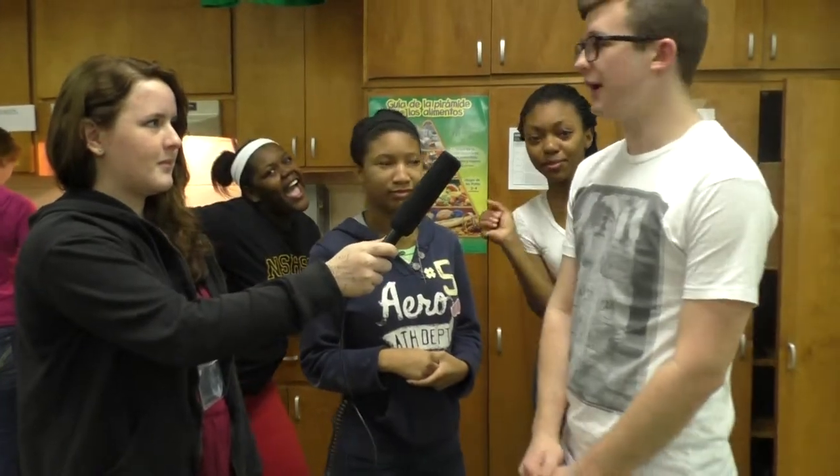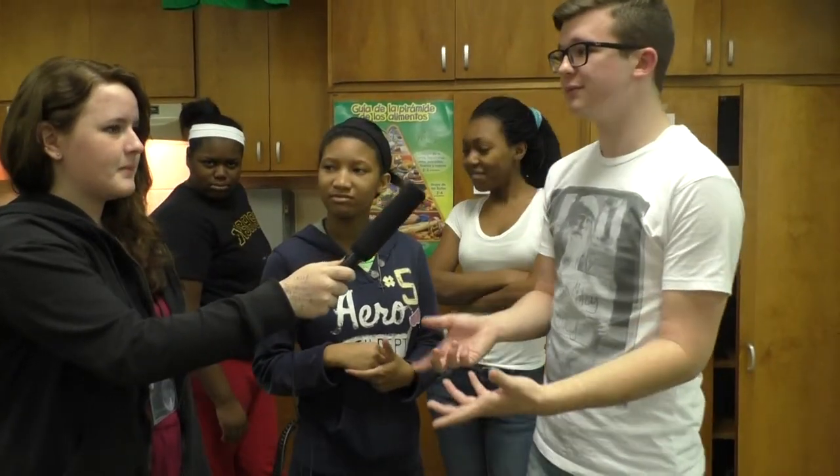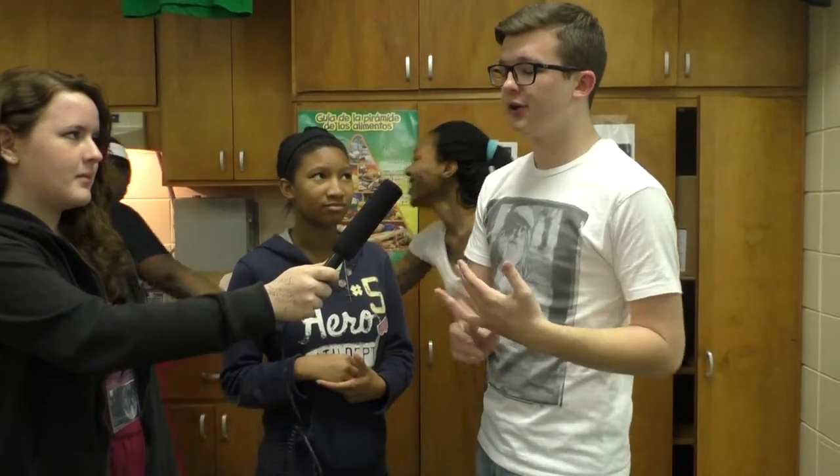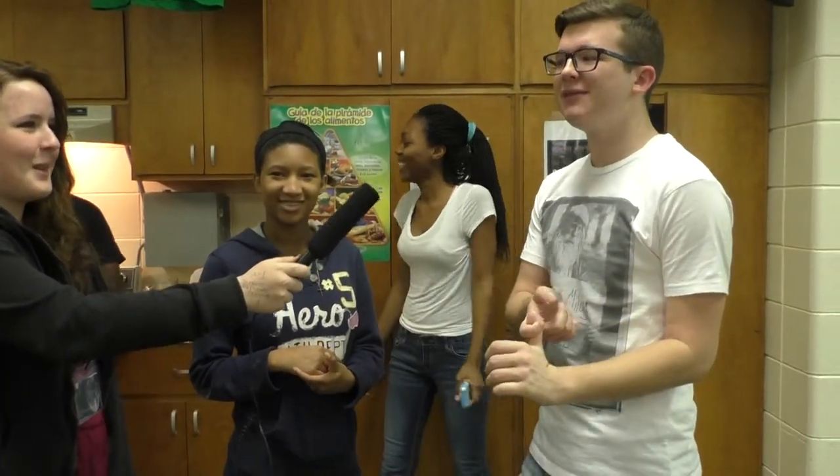Let's go see what Señor Smith is cooking in his class. What are you cooking? Suspiros de monjas. What does that mean? Funnel cake. What's in it? Flour, sugar, butter, water, and lemon, and a little bit of vanilla.